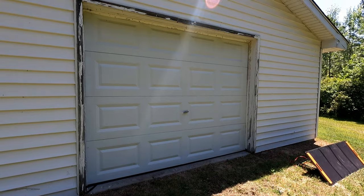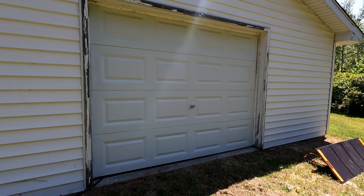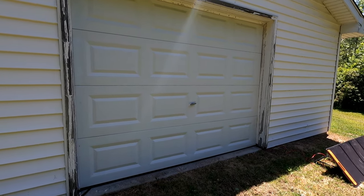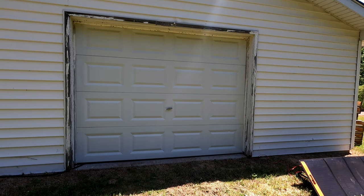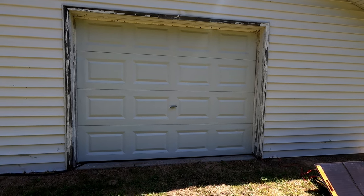This door here I recently replaced about two years ago. I know I need to do the trim as well but I haven't gotten around to that yet. It is on the project list for this year. I did transfer the old handle over but obviously you can see it's crooked and we don't have any latches on this door. All the latches are on the inside so we have to lock it from the inside and go through the other door to get through.